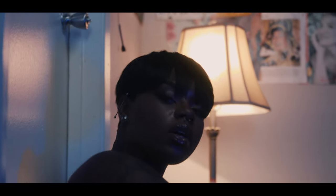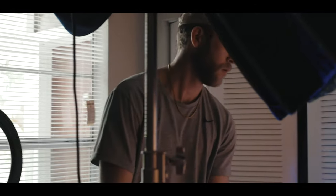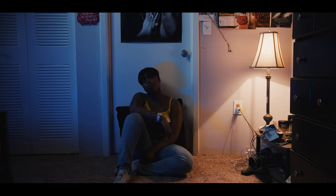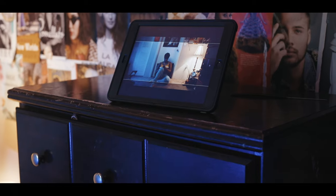Camera B for the bedroom scene was the Ursa Mini Pro G2 with the 24-70 and Black Pro Mist — used as the cutaway camera for a more intimate close-up. We used the Falconeyes F7 with a blue color tint just off frame, and the Aperture 300D Mark II with a light dome, diffusion, and honeycomb grid at about a 45-degree angle for a nice Rembrandt light look. The blue tint emulates moonlight — it's late at night, she's alone in her room going through her thoughts. That Falconeyes F7 gave us a moody blue that complemented the practical tungsten lamp in the scene, creating beautiful complementary colors of blue and orange.